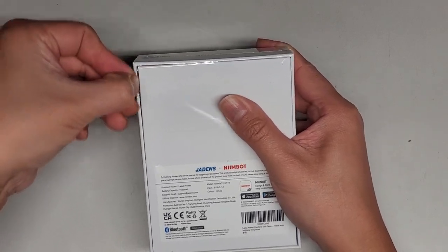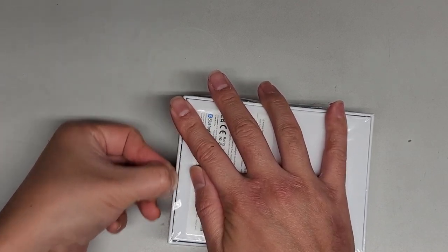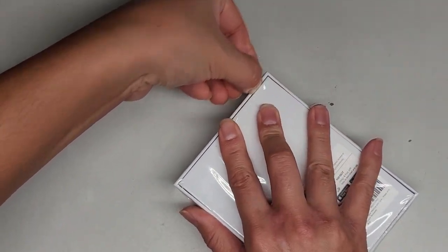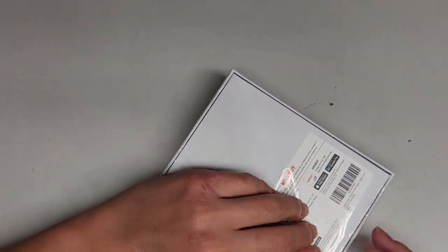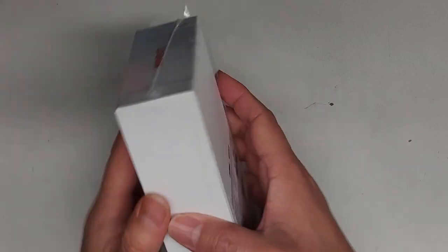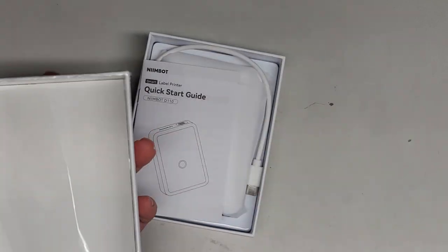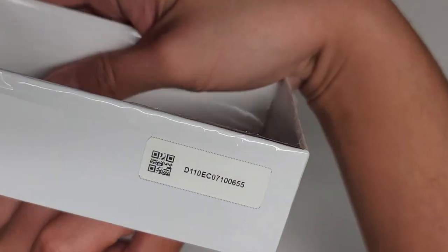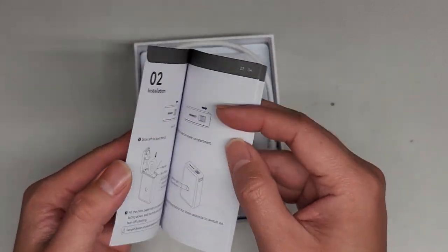I'm going to cut through the plastic here, and try to cut through the side as well to open this up. Cut it, cut it. Let's see if it works. Cut the plastic open, there we go. And then we're going to try and drop this out. So the box is very plain and it has like this label — I don't know if that's a serial number or what. Set that aside. Here we have the quick start guide, and the device. It charges with USB-C.